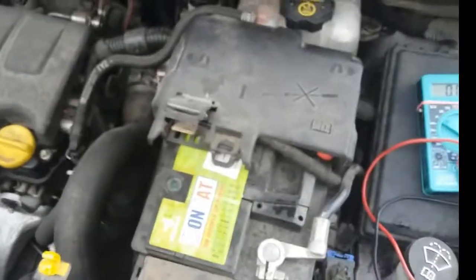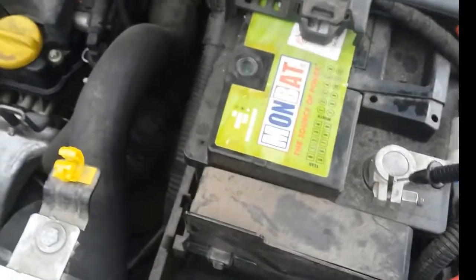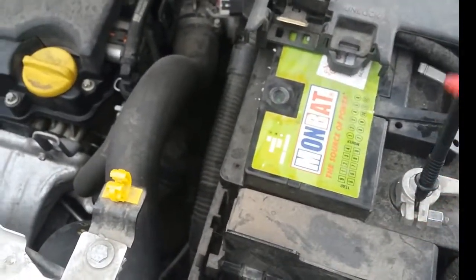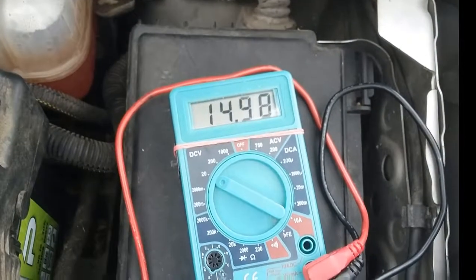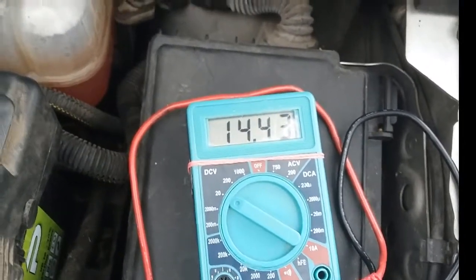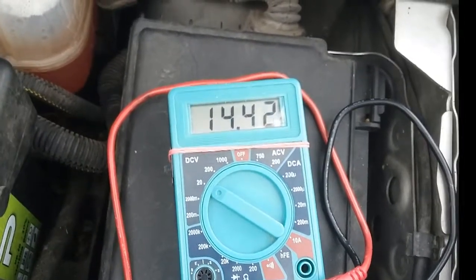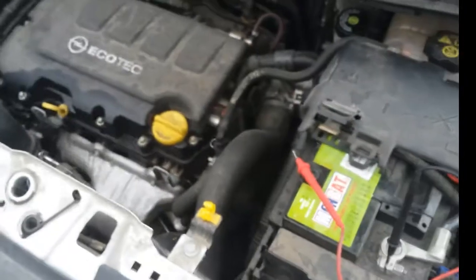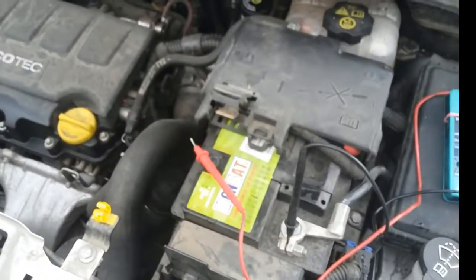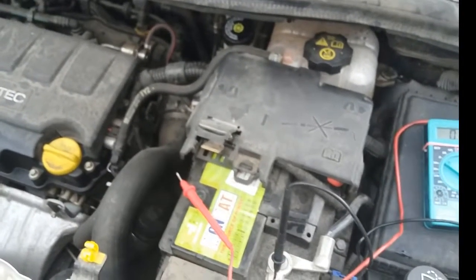Now I've switched the engine on and I'm doing the test again — we're reading 14.4 volts. That's good, and you can see that the alternator is charging the battery because the reading is higher than when the car was switched off. This is exactly what you need to test to make sure your battery is all right for the winter or any time. I hope this video helped — thanks for watching!